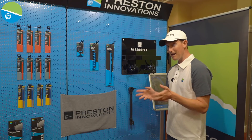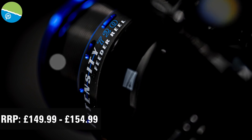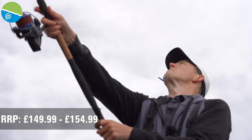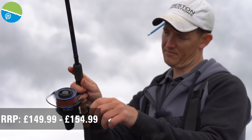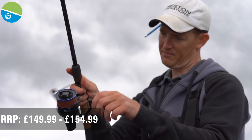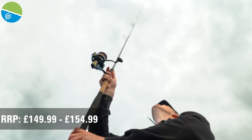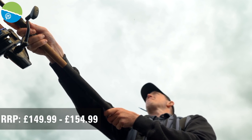A great product at this show is the new Intensity feeder reels. I do a lot of feeder fishing, and when you're out on venues wanting to go feeder fishing, you sometimes need a reel that can reach the distances and give you the power on the retrieve. We spent absolutely ages developing these reels. They come in a 620 and a 720 — big sizes. We're not messing around here; these are for big waters, rivers, anywhere where you're casting a long way.